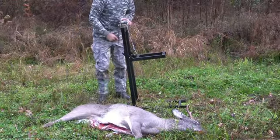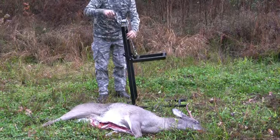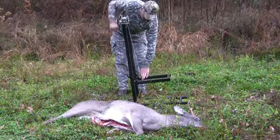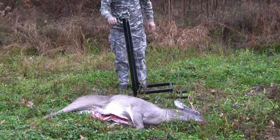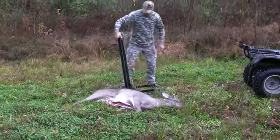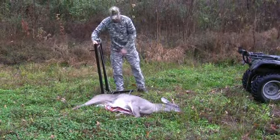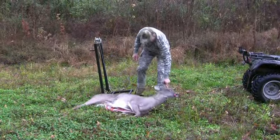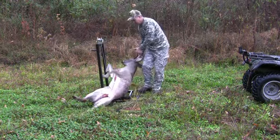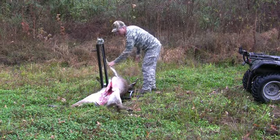As can be seen, the elevator is easily unfolded and set up by just attaching two support cables and then lowering the lift arms by unwinding the cable winch. This particular buck is about 180 pounds field dressed, and the only effort needed is to simply drag it onto the lift arms — there's absolutely no need for lifting.